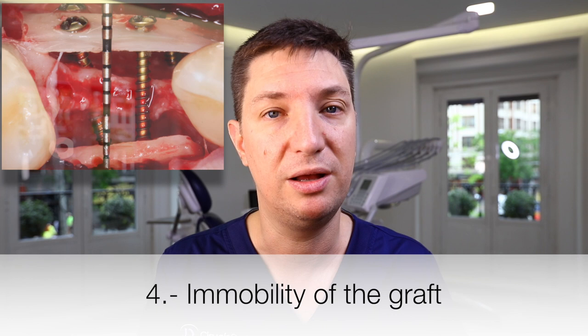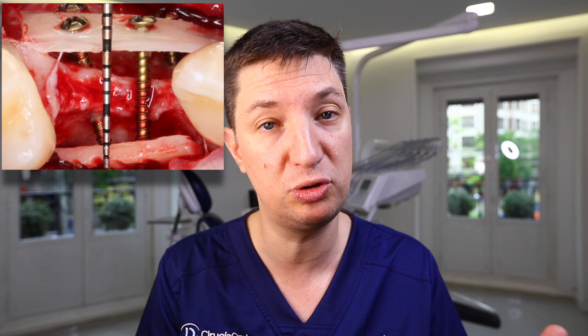The fourth tip, which is mandatory, is to always have good fixation of the bone graft. The bone graft should have no mobility — it must be immobilized and fixed to the patient without any movement. If there is movement, the bone graft will likely expose and we will lose everything. Our bone graft must be immobile.